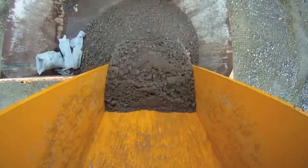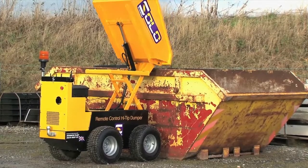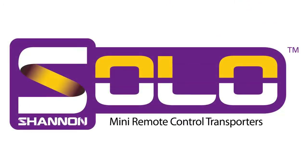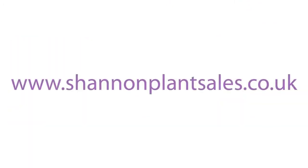Fun and simple to use, the Solo Mini Dumper is perfectly suited to the hire industry. The Shannon Solo Mini Dumper — more details available at www.shannonplantsales.co.uk.